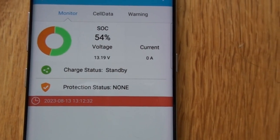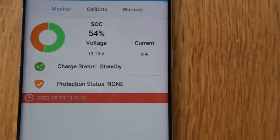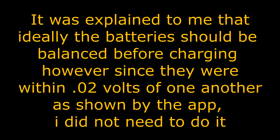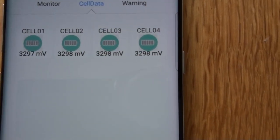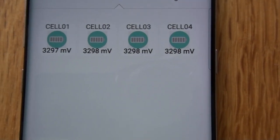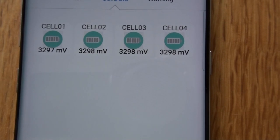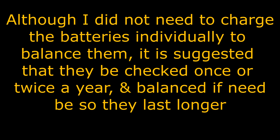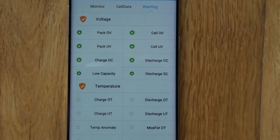Here we're looking at the app which monitors the batteries through Bluetooth and gives us general information. This is the cell data view, and it's telling us the charge on the various cells. Each battery has four cells, and I'm connected to one battery at the moment. They seem to be consistent with each other, as expected. This is the warning panel — a whole bunch of information.